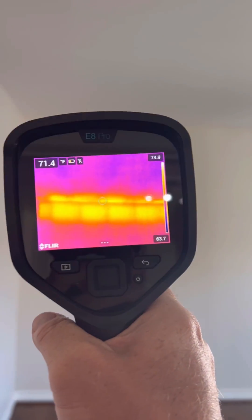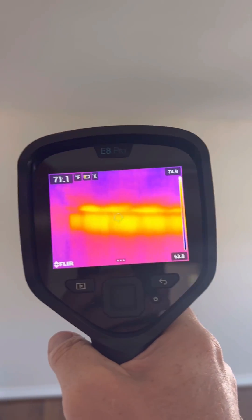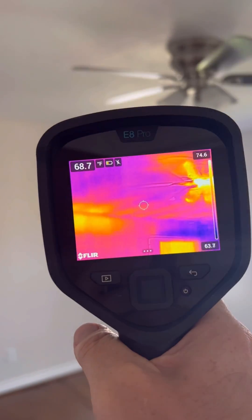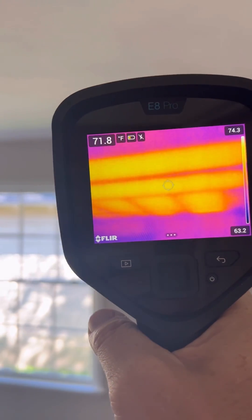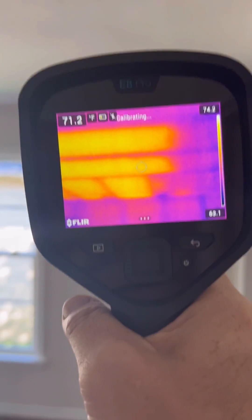In Texas, it gets pretty hot, and this is a fantastic tool to see all of the gaps or the missing insulation along that exterior wall. And then without even going into the attic, you can see all the missing insulation there as well.